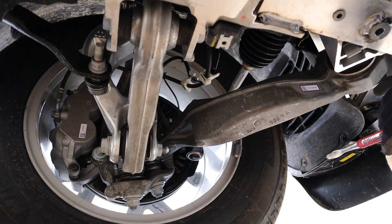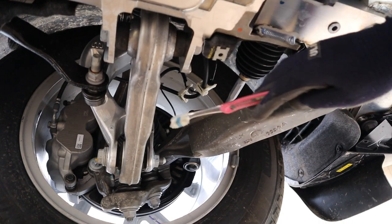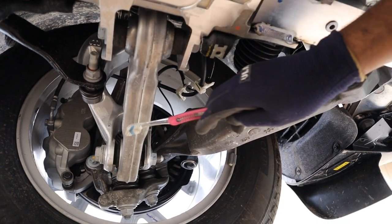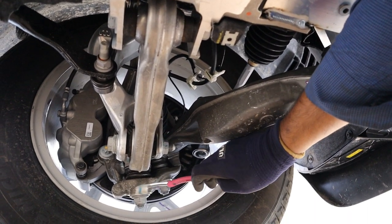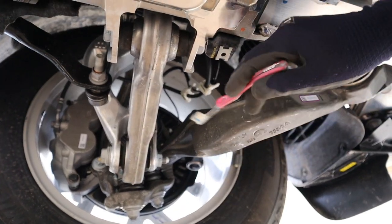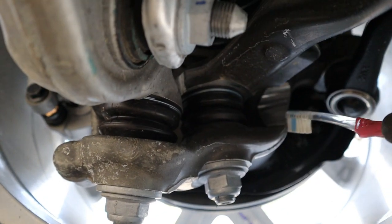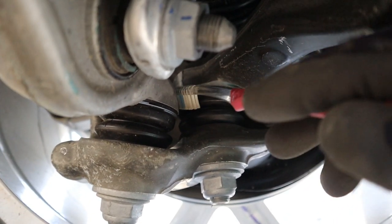Taking a look at the Grand Cherokee suspension from underneath, this is where things have changed a lot versus the previous generation model. There are two lower control arms which form two ball joints at the steering knuckle, allowing a virtual steering axis pivot for more articulation of the wheel. Here's a closer look at that double ball joint action — they are pretty close to each other, especially for moving parts.